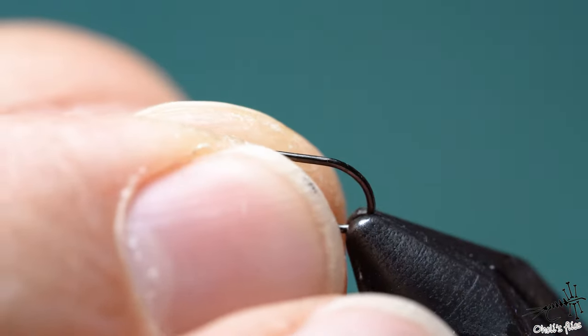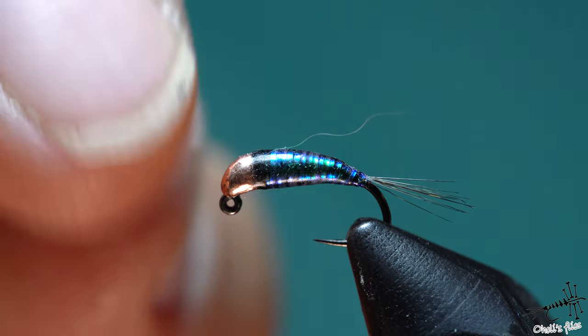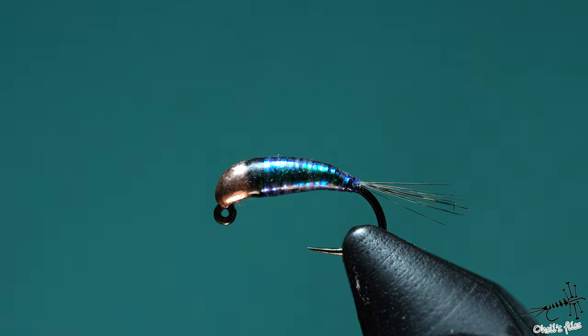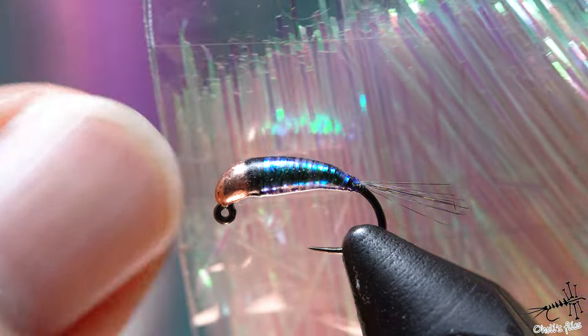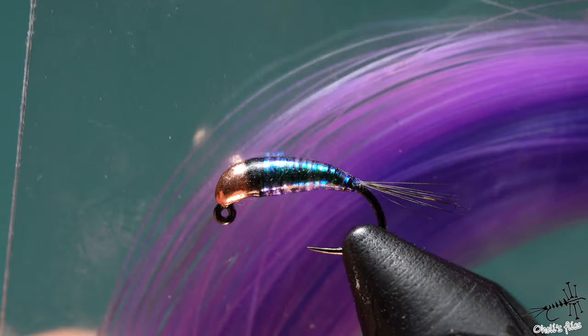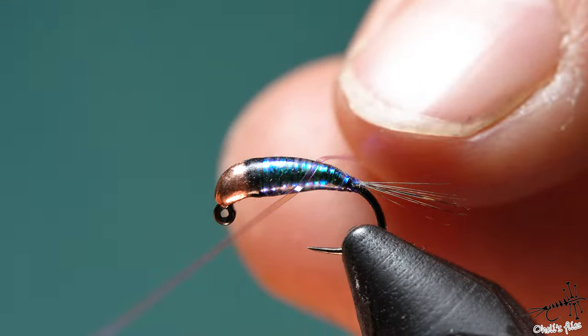For the hook I'm going to use a size 18 jig hook. For the bead I'm using a Yavi bead in 2.5 millimeters — so size 18 hook, 2.5mm bead. The tail is Cock de Leon, and the body is any kind of flesh material. I'm going to use the purple one, because one of the viewers suggested I do the life cycle of a mayfly — a purple hazel variant — and since I don't have all the materials for it, I figured why not tie a Perdigon instead with the purple one.